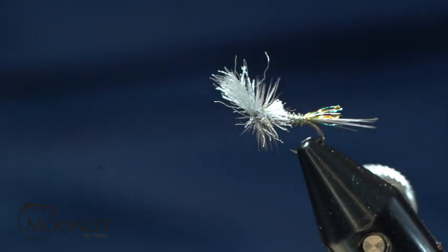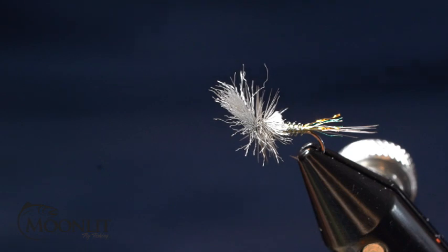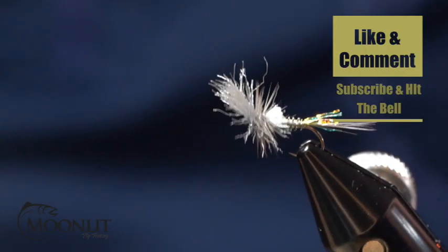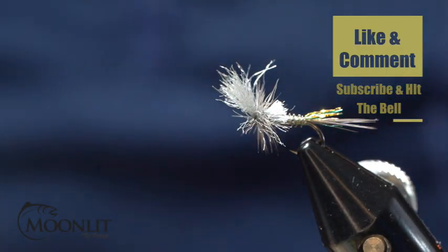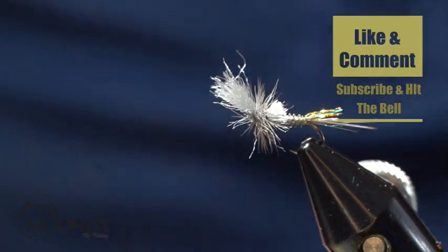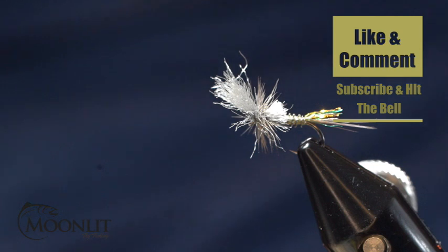And there you have a Rene Harrop Last Chance Cripple pattern — Blue Wing Olive. This is a guide's version of this. The poly yarn is real durable, cheap, and very effective. Make sure to like the video, leave us a comment, hit the subscribe button and the bell to receive future notifications. We look forward to seeing you again next week. We appreciate your support — it helps us out a great deal. Have a wonderful evening.